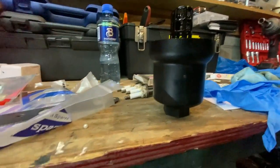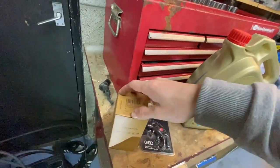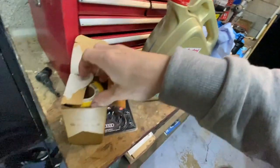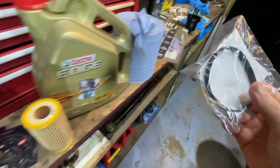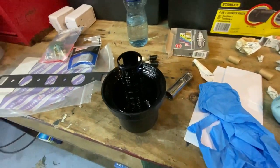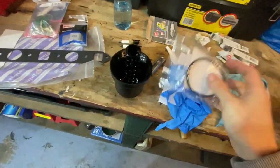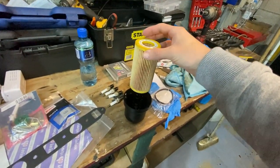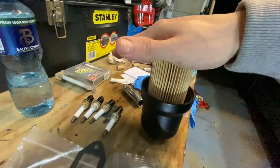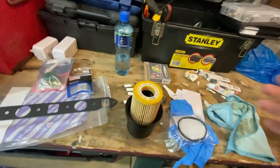The housing is off — it was a bit of a messy job, oil was just pouring out while I was undoing it. But we've got the new filter here. All you want to do is pull the old filter element out of the housing and it comes straight out. The new one comes with a new rubber seal which goes right in there. Clip the new filter in, swap the seal, and it's ready to go back on the car.